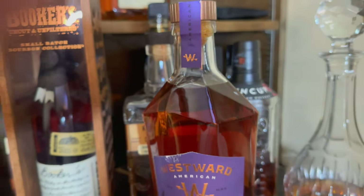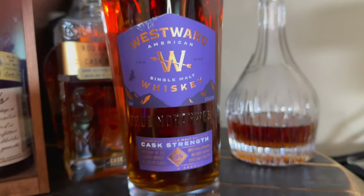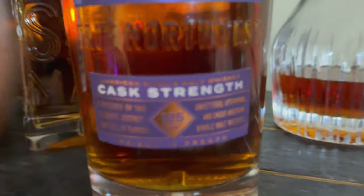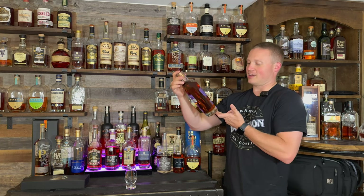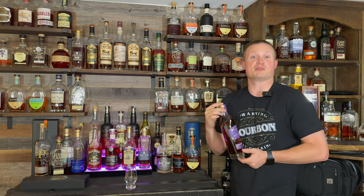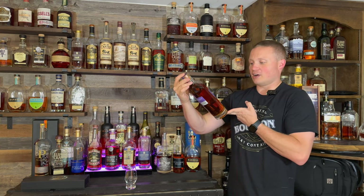This one is the cask strength version coming in at 125 proof. I saw it on the shelf for a hundred dollars and figured since I'm getting more proof of whiskey per dollar, I'd go ahead and pick it up. I wanted to do something a little bit different on the channel rather than just all the bourbons we've been doing recently — gonna do the American single malt.